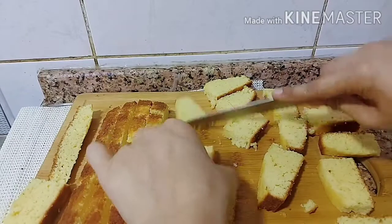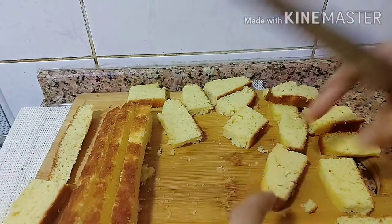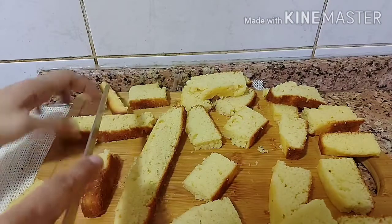After that, I will bake them in the air fryer. Even if the pieces aren't perfectly even, that's no problem. You can use the oven as well — just put the pieces on the plate.